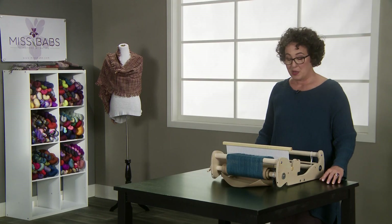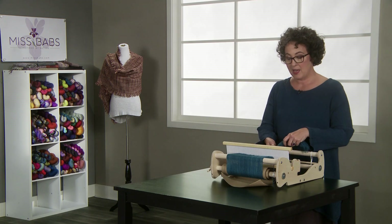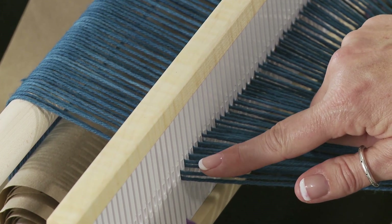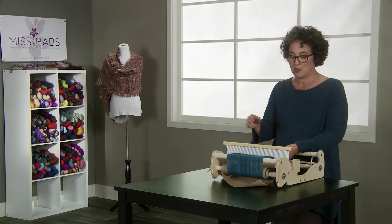Welcome back. You've successfully wound on your warp and now we're going to slay our heddle. Sleying is when you're going to move your threads from slots to holes and it allows you to open a shed so that you can pass the weft through. It allows you to weave.